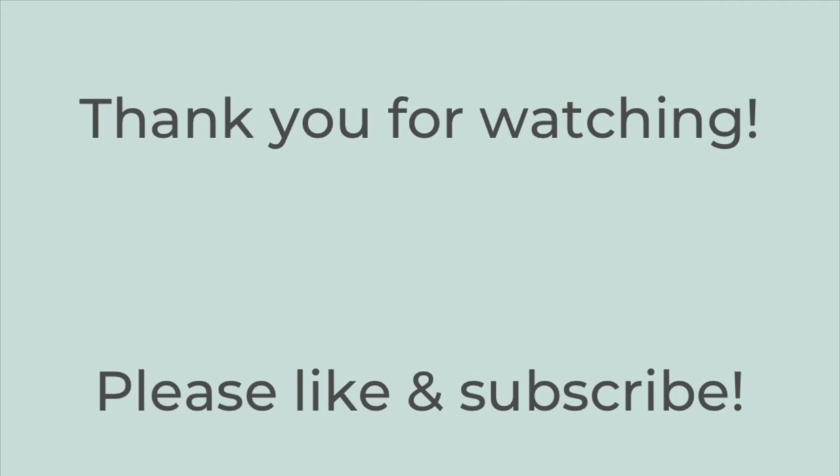That's it for this week's video — thank you so much for watching! I hope you liked this video and got some new dinner ideas. If you did, hit the thumbs up button below and subscribe to my channel if you're not already. Hope you have a great rest of the day — thanks so much for watching, bye!